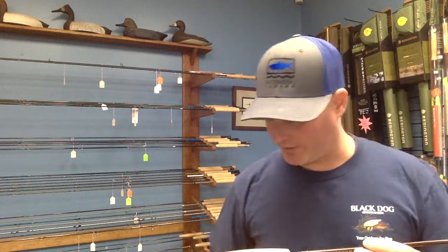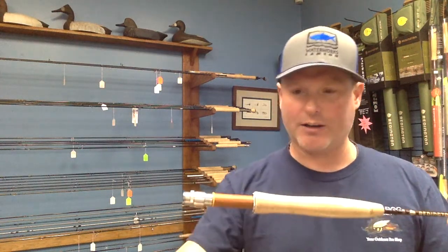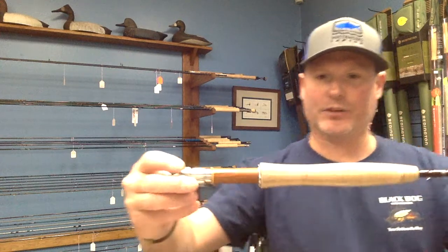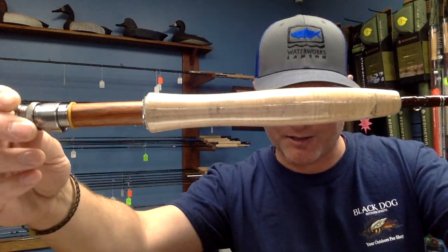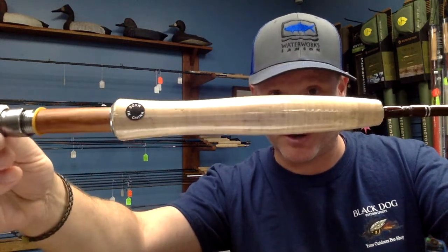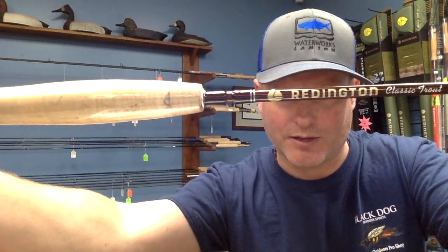The Redington Classic Trout is the choice of one of our guys here at the shop — he has it in a five-weight. It's a really beautiful rod. It's got a really pretty reel seat, stainless, and a really nice cork. It's got the plastic cover over it right now so you can't see the actual cork, but it is very nice. It's contoured nicely and has kind of a brown look to it. There it is, the Redington Classic Trout. This is a really good rod and it comes in at a price point of about $169, which is really on the low side for a new rod. That price point is the same from their three-weight up to their five-weight. It's a great extra rod and a great first rod.